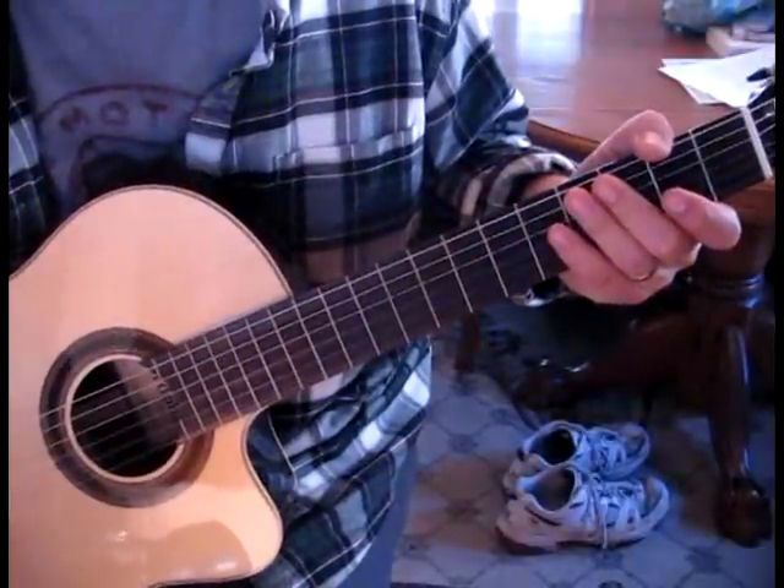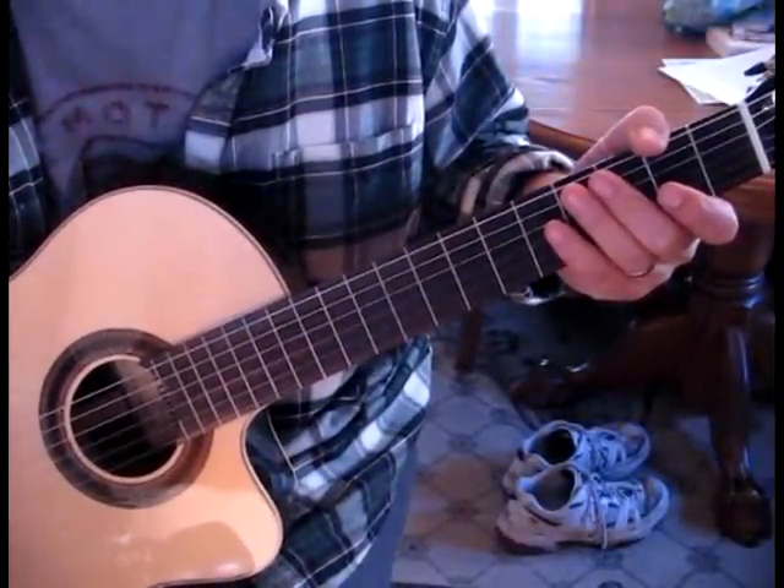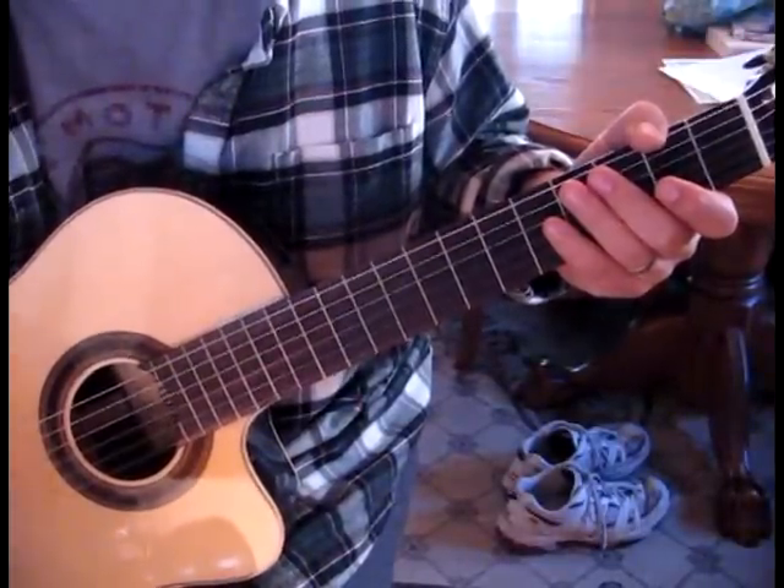Welcome to this intro to Maggie Mae. I really like this — I heard it the other day. I was going to relearn Maggie Mae and I thought, hey, I've got to learn this.